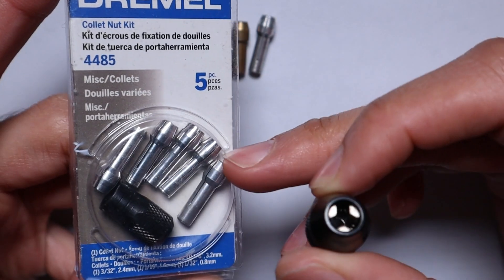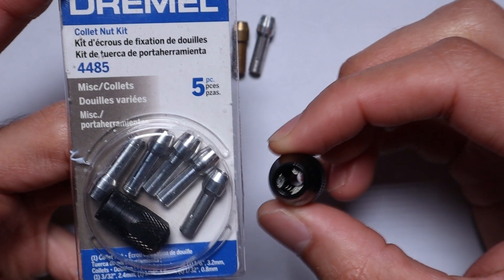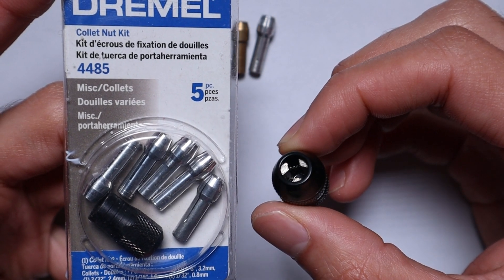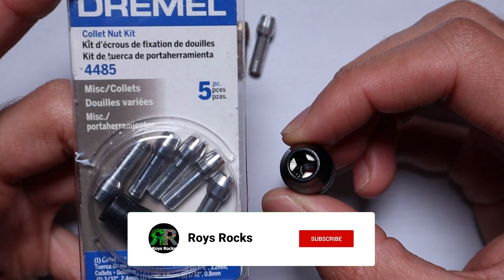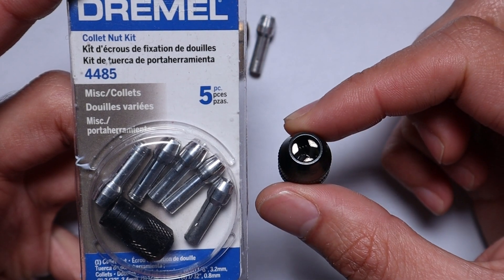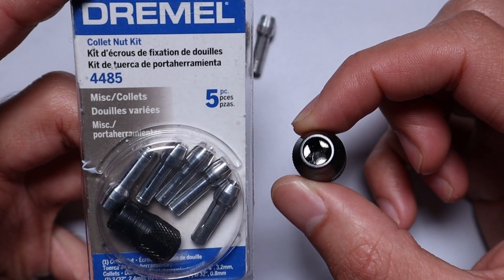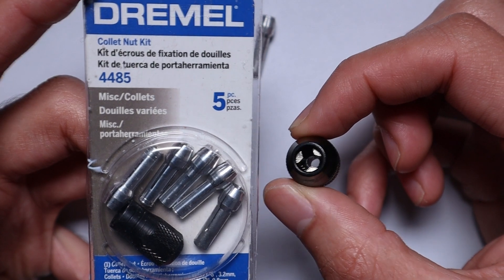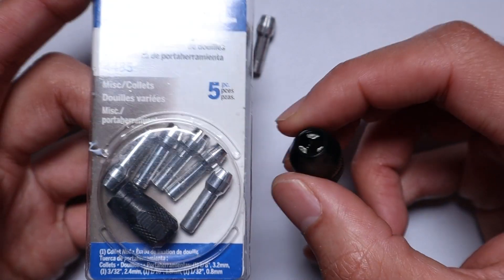Welcome back to the channel. Collets versus adjustable chucks - this has been a topic that has really sparked a lot of questions in the last couple of weeks. I've got emails, comments on videos, contacts on messenger, on Facebook, everywhere. So I just want to do one video where I can put this to bed and send it through to everybody. If you don't know the differences or want more details, stick around.